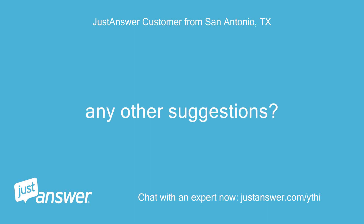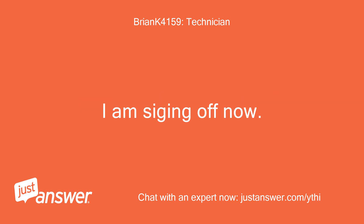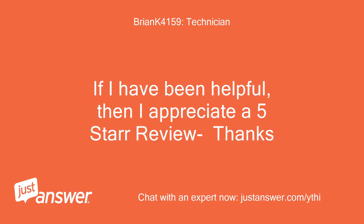Any other suggestions? This is all that I can accurately tell you. I am signing off now. If I have been helpful, I appreciate a 5-star review. Thanks.